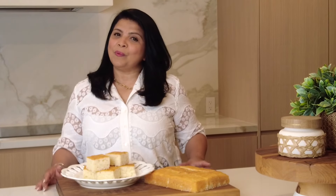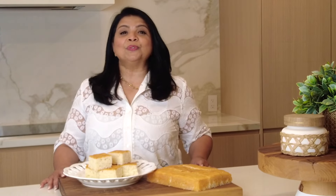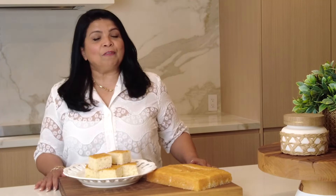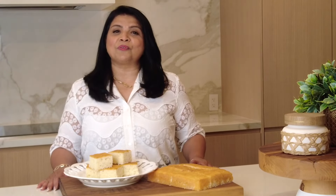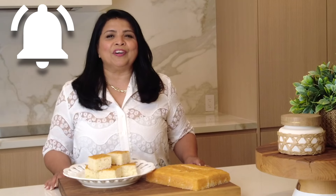Hi and welcome back to Plating It With Wendy, where I share recipes that impress with ease. If you enjoyed this video, don't forget to give it a like, share, and comment. If you enjoy trying out recipes that turn out right every time, you're at the right place. Go ahead, press that subscribe button, and if you hit the bell icon, you'll be the first to get notified every time I upload a new video.